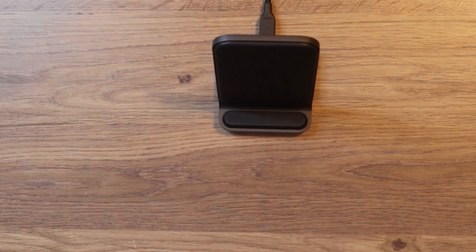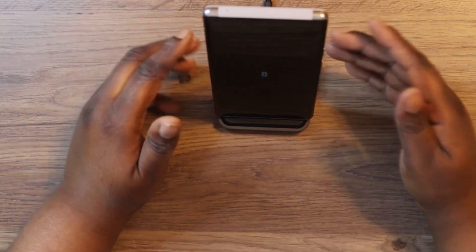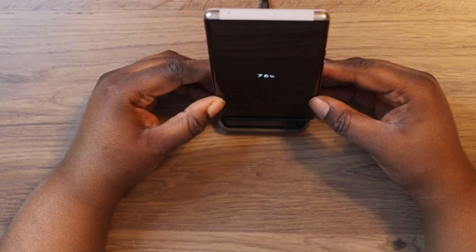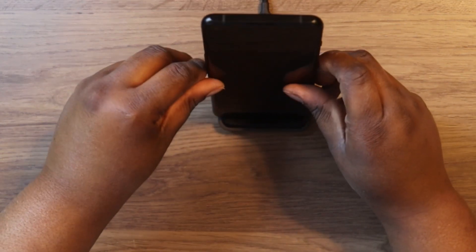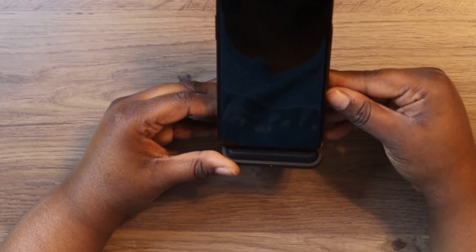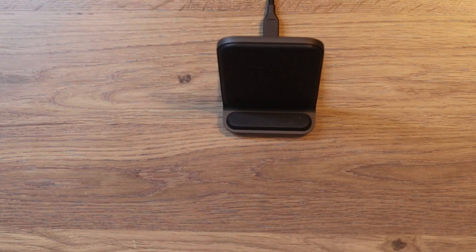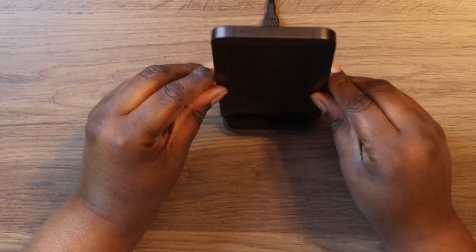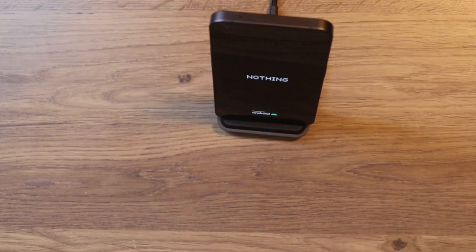It said Qi-compatible, so let's see if it'll charge my Pixel 6 Pro — and yes, just like that I do get a charge. Let's also try my OnePlus 10 Pro — and yes, it works with that phone too. Now let's try my Nothing Phone 1 — and you do get access to charging the Nothing Phone 1 with this base station as well.